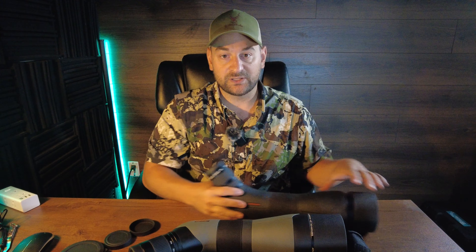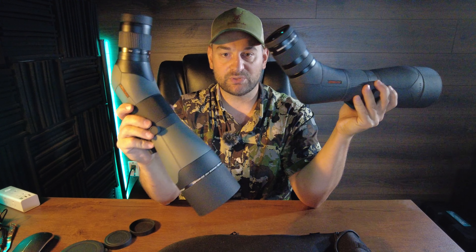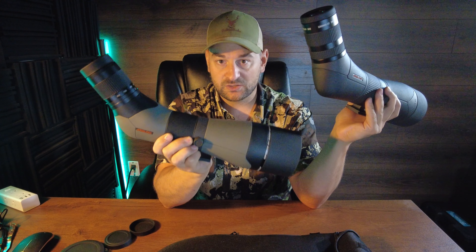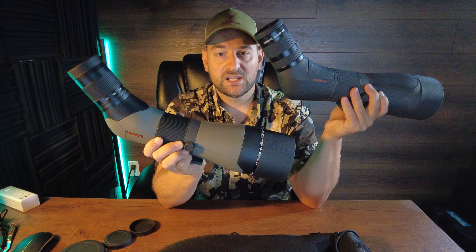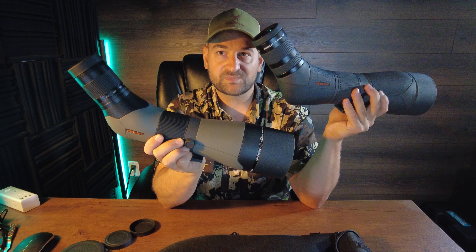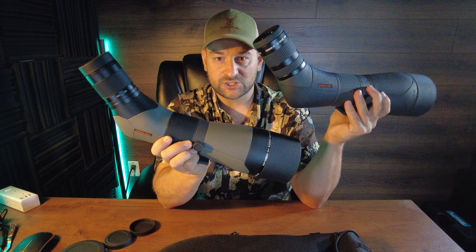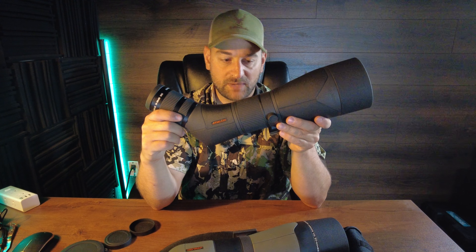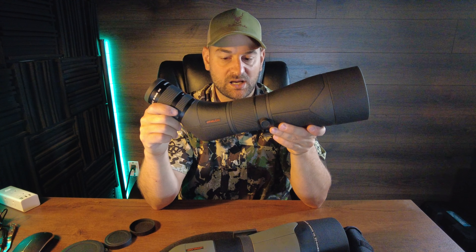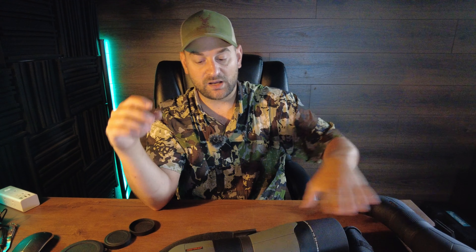We tested these out in the field at the range, and there was a noticeable difference in glass quality. Both are made in China, and both were sent to me as samples from the company. But throughout the day, and certainly in low-light conditions, the Athlon Kronos has much better light transmission, a little bit better edge-to-edge clarity, much better sharpness of image, brighter colors, and less chromatic aberration. Definitely this Athlon Kronos is probably among the best in class, in my opinion — probably the best glass in class. Really, really good value on that spotting scope.